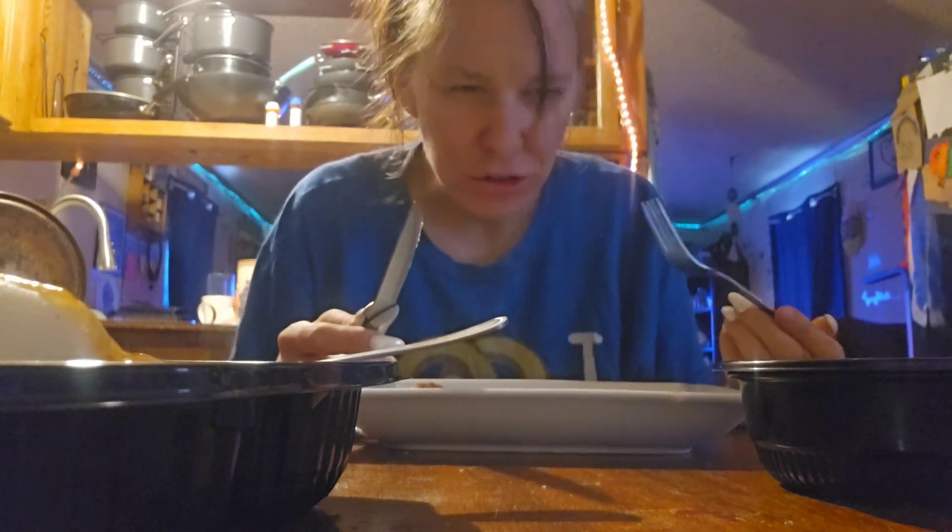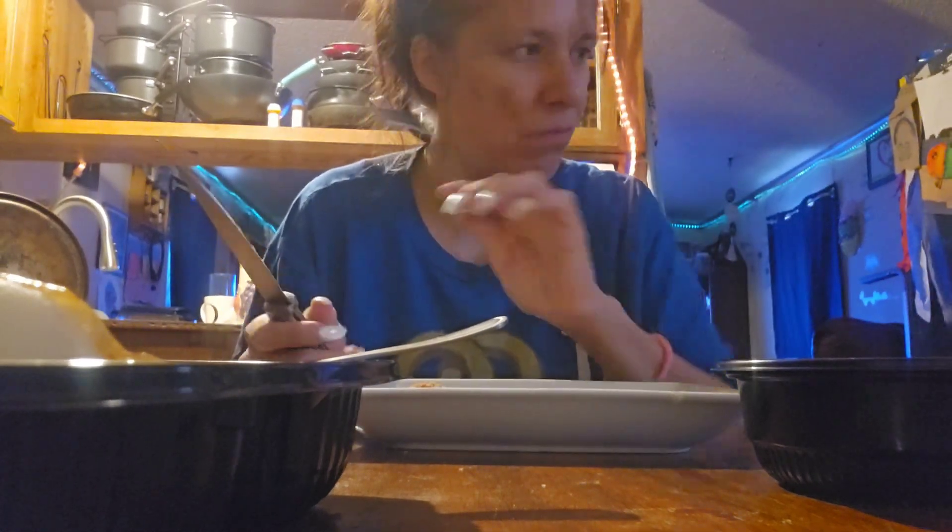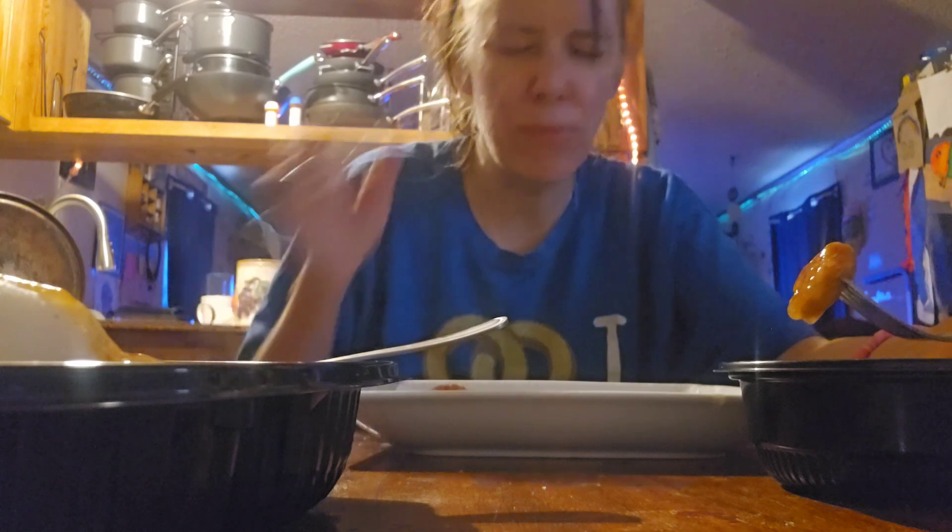They have liver ball soup, which I've tried — it's still gross. They had liver ball soup or beef noodle soup to choose from. I tried them both; wasn't crazy about either, so I went for the house salad.